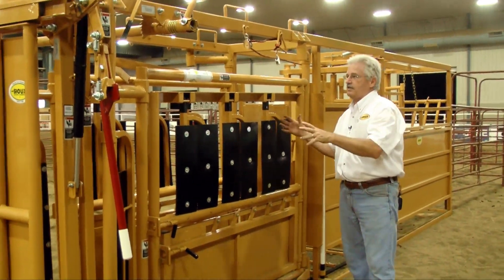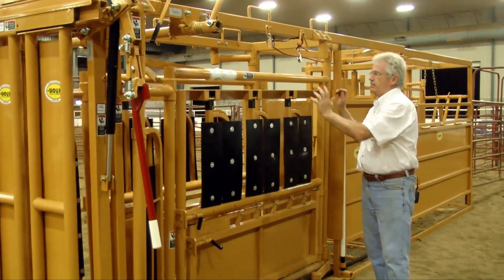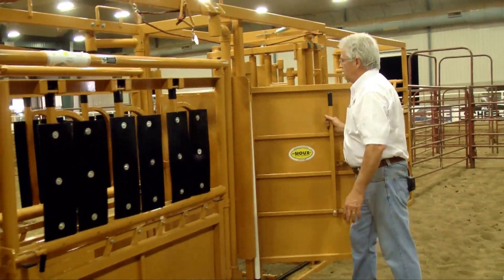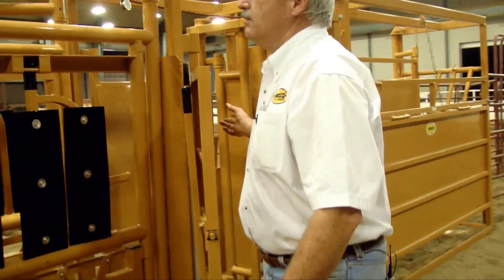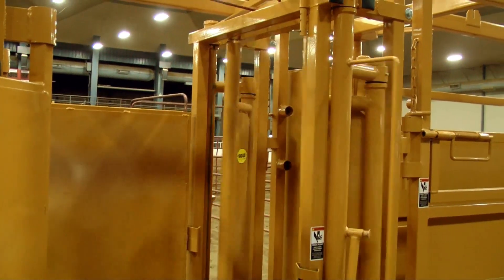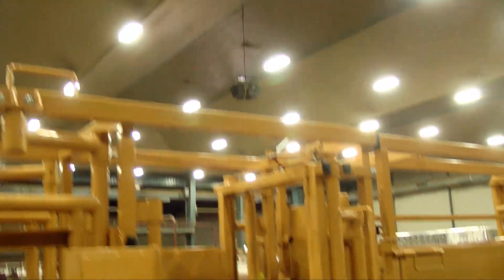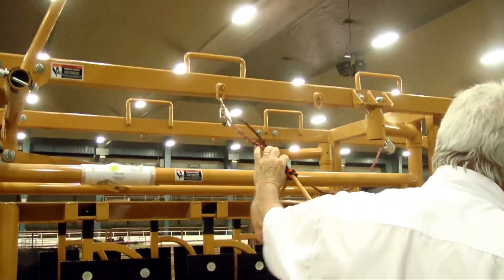The chute on this side is a mirror image of what the other side is — what I can do here, I can do on the other side. Be it the palpation doors or my doors, I can open this up. You can have a look at what we call our slick door in the back, which is a unique feature we can open up from here. It lets animals come in, and as they clear the back door you can release it, let it close behind them and lock them into the front section.